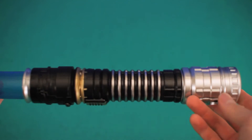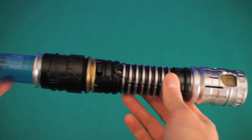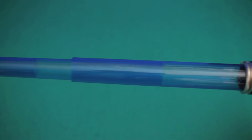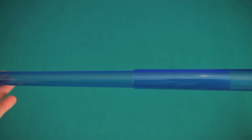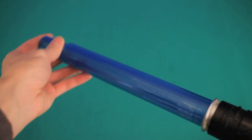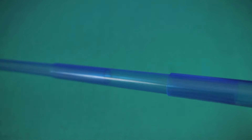Now this is the exciting part. It does take three triple A batteries but luckily these are included. Unlike the green lightsabers, the blue lightsaber comes with sound effects. The sound effects also react to your movements, which is really cool. You'll see what I'm talking about in a little bit.